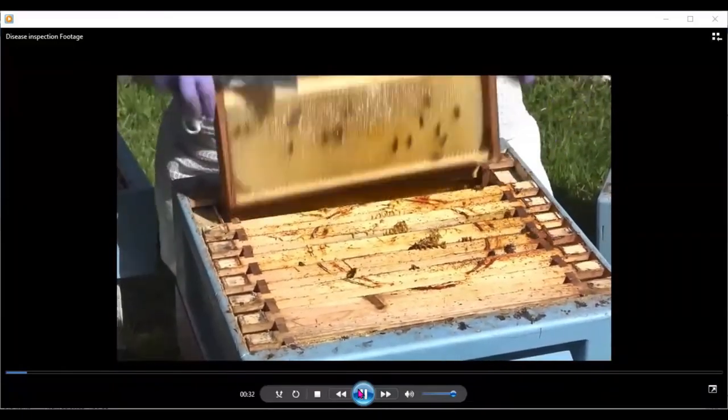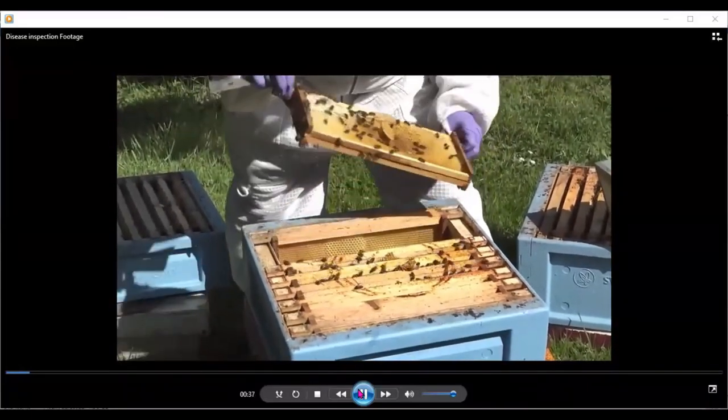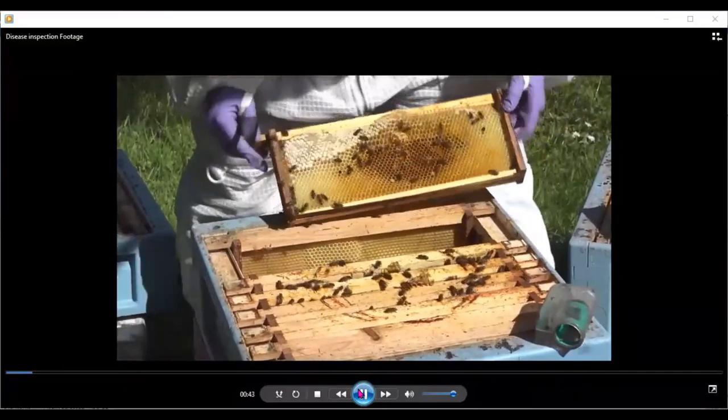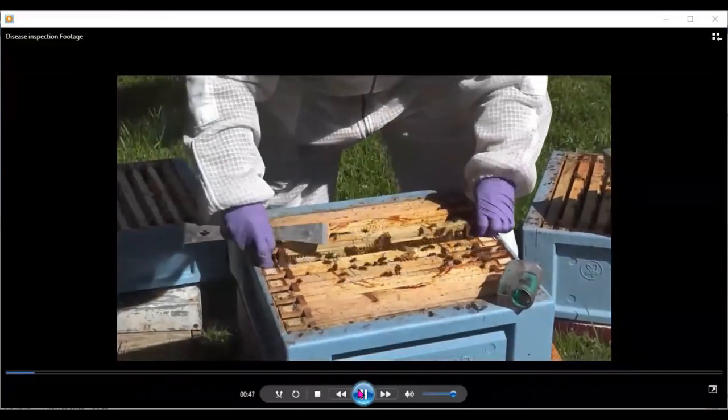So the queen would emerge up and the bees would let the brood emerge, and we could take away any frames inside that super and melt them down, because we don't want honey mixed in where there were bees or young larvae growing.